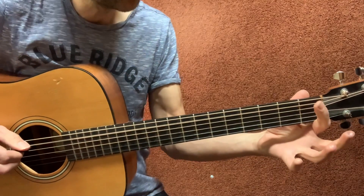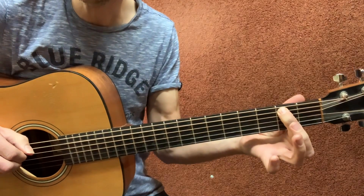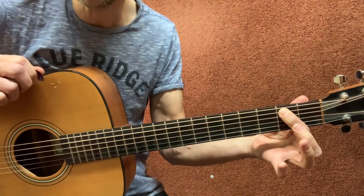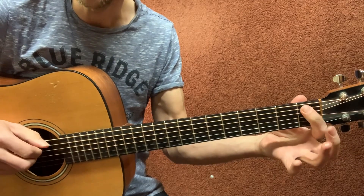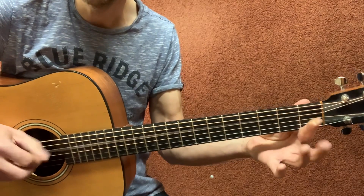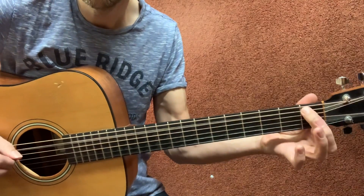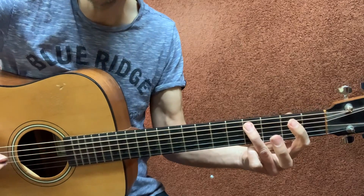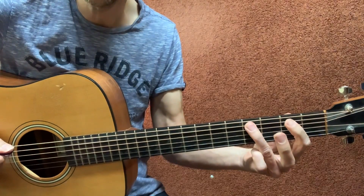Open A string — put your first finger on the A string first fret and slide over to the second fret. So you hit it on the first fret and then you slide it over to the second fret. Then open D string. And then four on the A string, two on the A string. So you're going from four and then two.